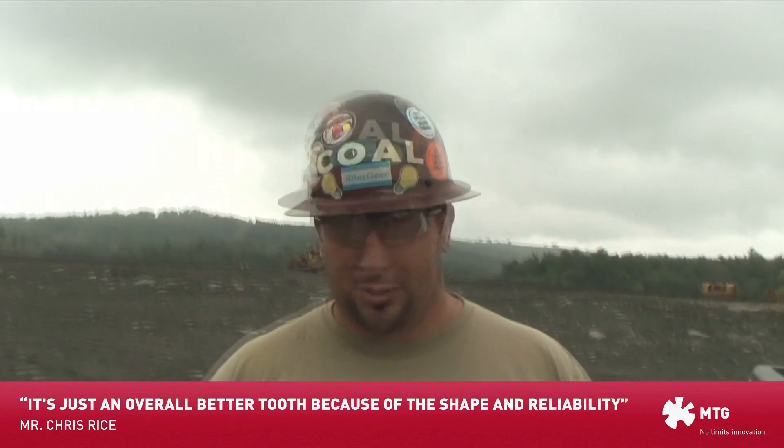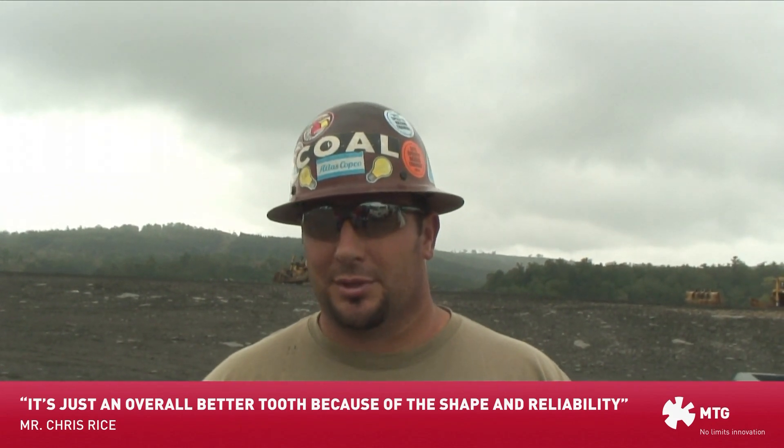It's just an overall better tooth to me because of the shape, reliability, and the pin that holds it on to the shank.